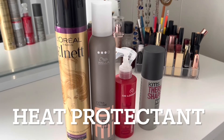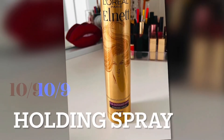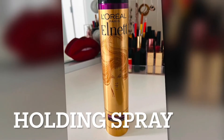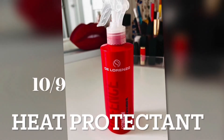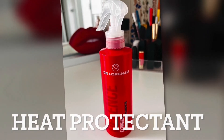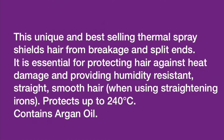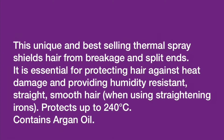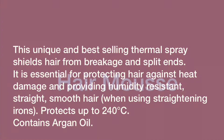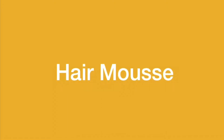First of all, I'm using L'Oreal holding spray for holding my hair. For heat protectant, I'm using De Lorenzo heat protectant spray. Heat protectant is compulsory because it prevents breakage and split ends — it's really essential for protecting hair against heat damage and providing humidity resistance.